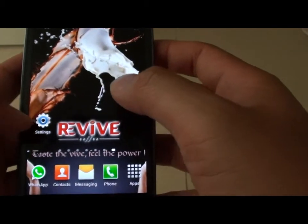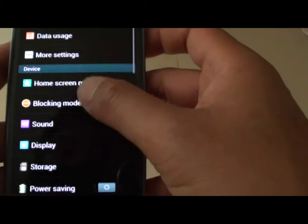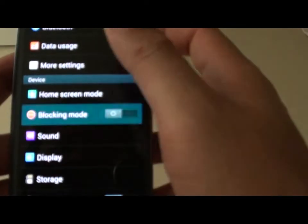First, go back to your home screen, then tap on Settings. Now scroll down under the device section and tap on Blocking Mode.